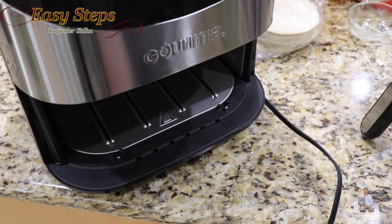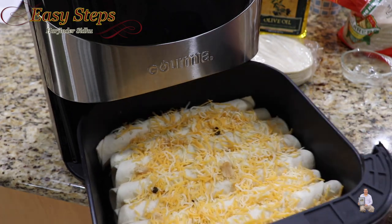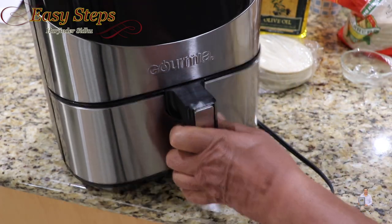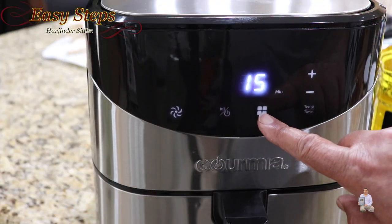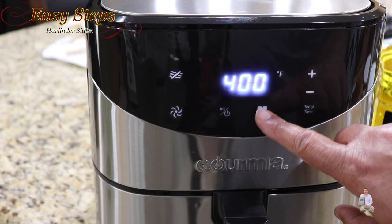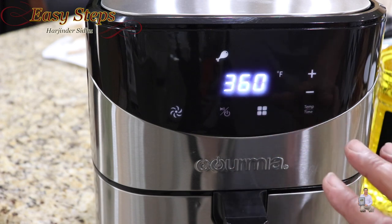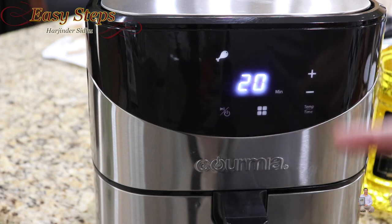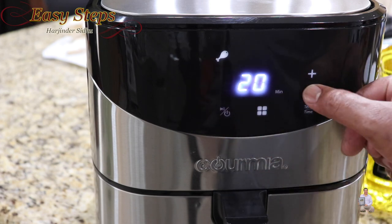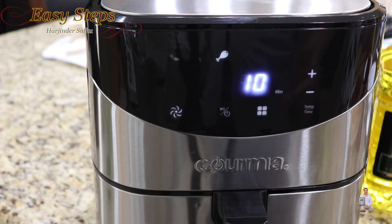Bring the air fryer, plug it in, place the basket into the air fryer, and start it. Select the mode — I'll keep it on the chicken setting, which is 360 degrees Fahrenheit. The default setting is 20 minutes, but we're going to set it for 10 minutes. After 10 minutes they will be fully done.